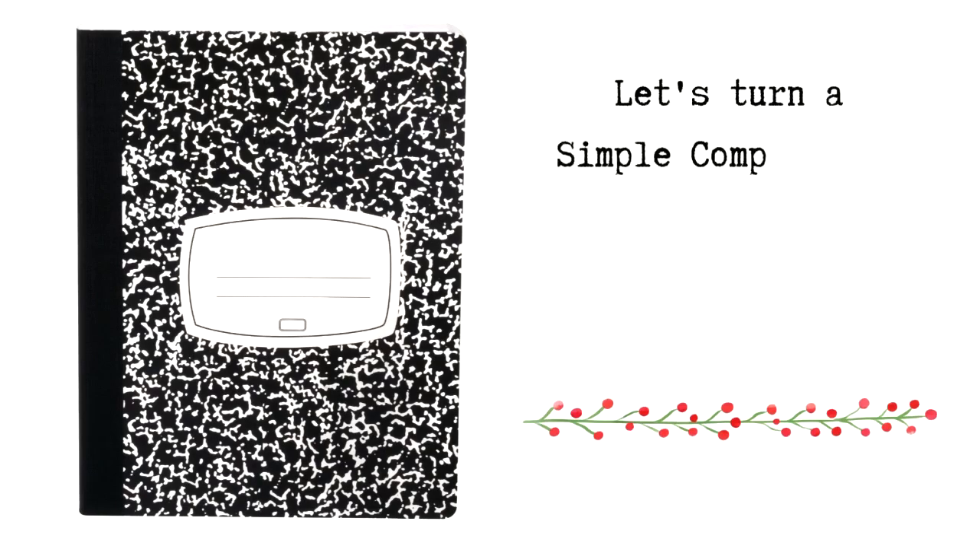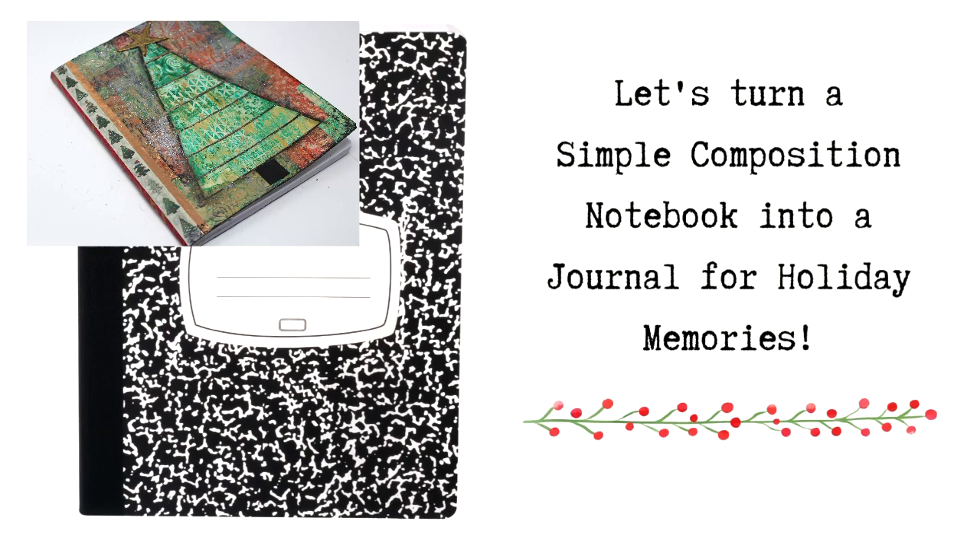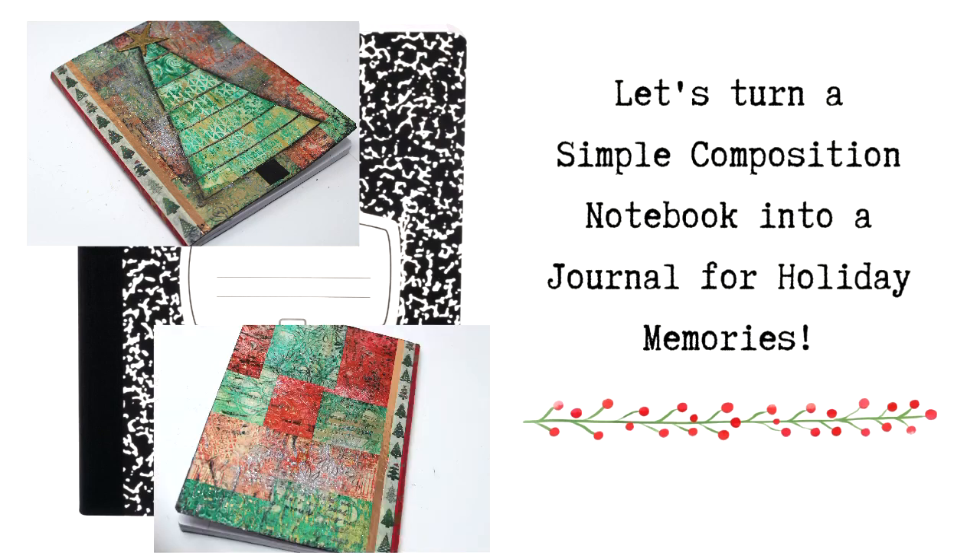I purchased over a dozen of these simple composition notebooks when they were on sale and I am creating a playlist on how to alter these composition notebooks to create interesting diaries. I want to turn one of them into a notebook for recording holiday memories.